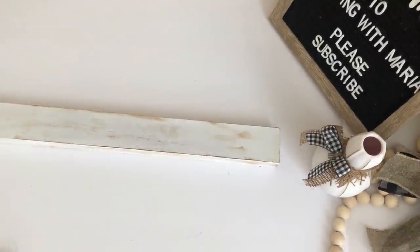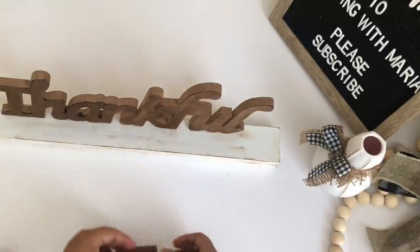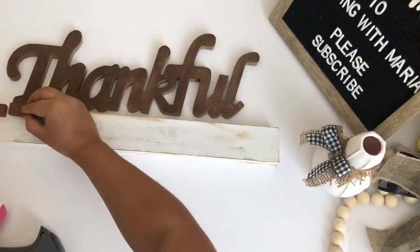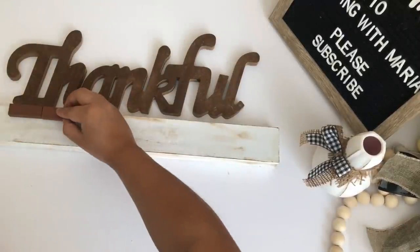I'm gluing the thankful sign to the long piece but I want my 'thankful' to be higher because I do want to add some greenery in the front. To make it higher I will be using eight Jenga block pieces — I'm going to glue four on each side and stack them up.